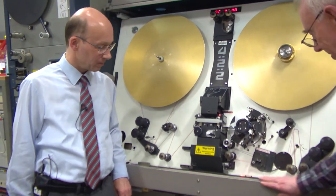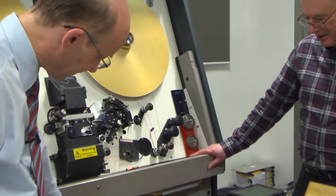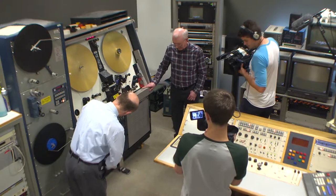Look at all this wear on it. There's a good sort of 25, 26 years worth of wear on there, yes. And there's all the workings inside.